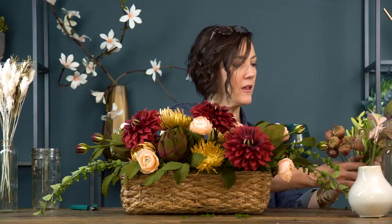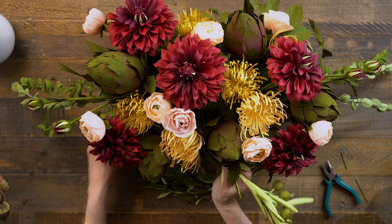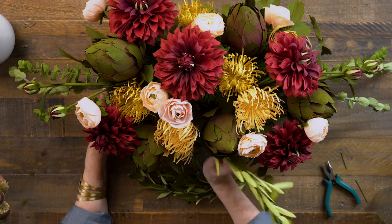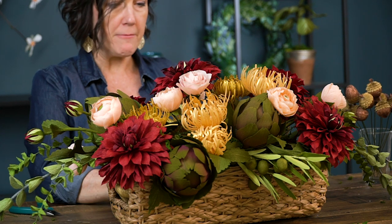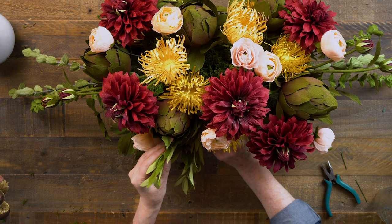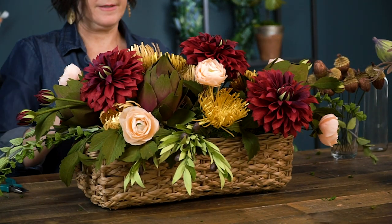I'll start with the olive branches before adding the figs. I only have three olive branches, but they really go with the theme of my dinner table since we're serving olives. I want to place these more in the center so you can see them. I'm putting them in at an angle so they come out towards the table just a little bit. On one side I'll cluster two together.